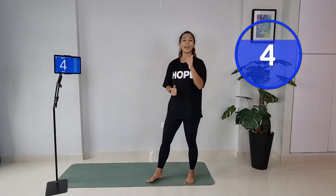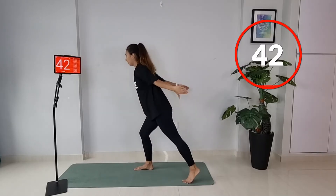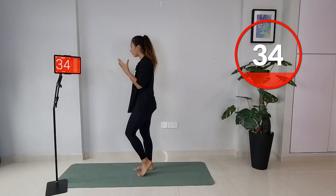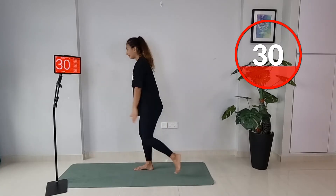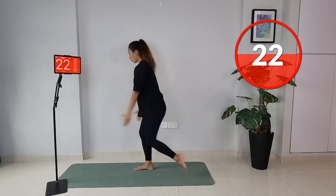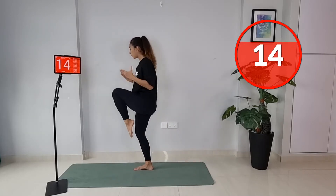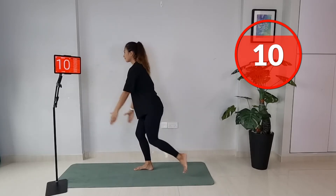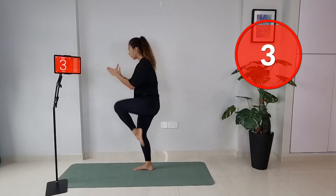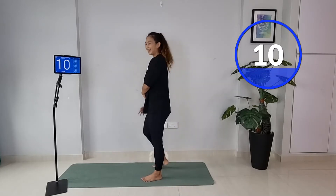Moving on to the next exercise: step back and a knee. Step, knee, step, knee — same leg, ready, let's go. Curl your arm. Step back and pull — give a knee crunch at the top. Step back and pull up, bending that front knee, feel a micro bend — working on balance as well. Draw it up, squeeze at the top.